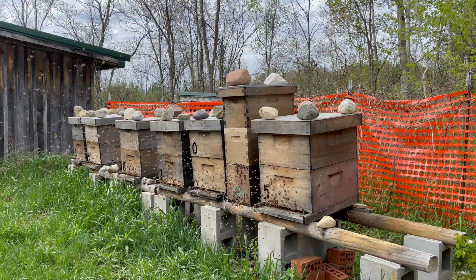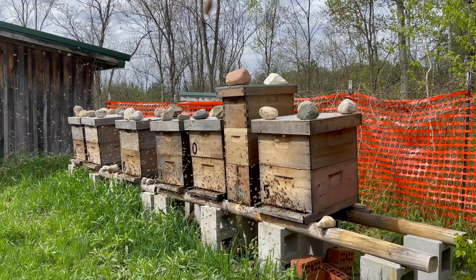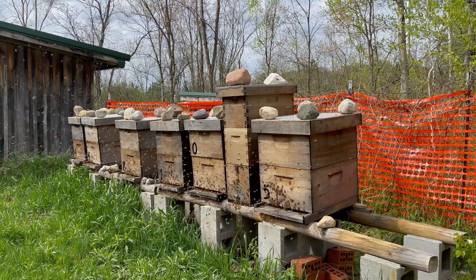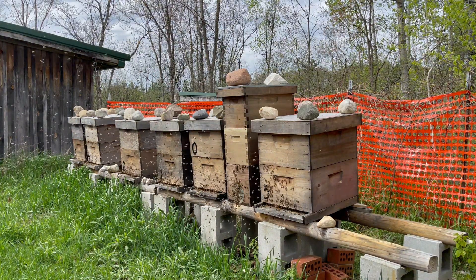So today I'm up here treating. These colonies have not been treated at all this year in 2024 — this is their first time. They look pretty healthy; I like what I'm seeing. We have a previous video on colony six down there — we had a queen failure and requeened it with some queen cells. We'll see what happens.